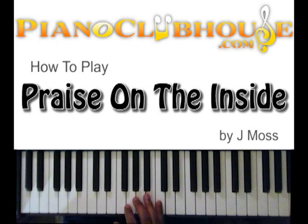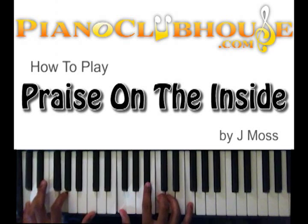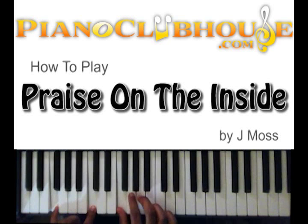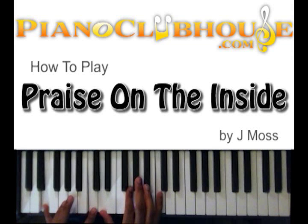Okay, and that goes into the song. 'There's a praise.' So you got F and C in the left hand, still got the F, G, and C in the right hand. 'There's a praise on the inside.' So that's E, C, and then you got D, G, and C.